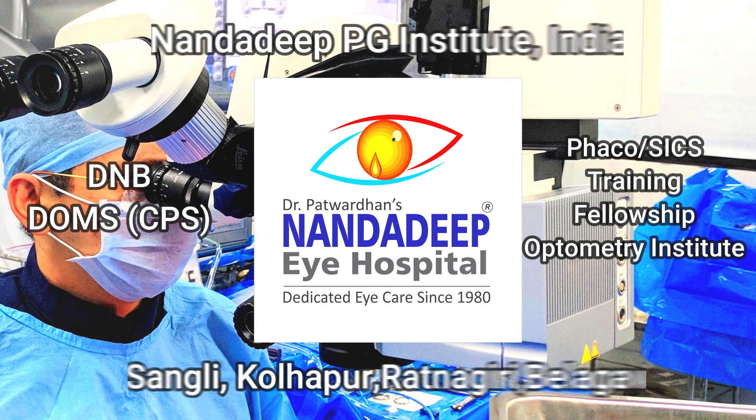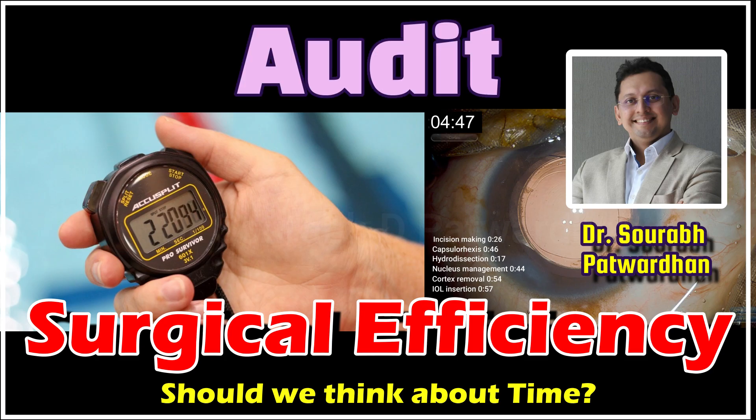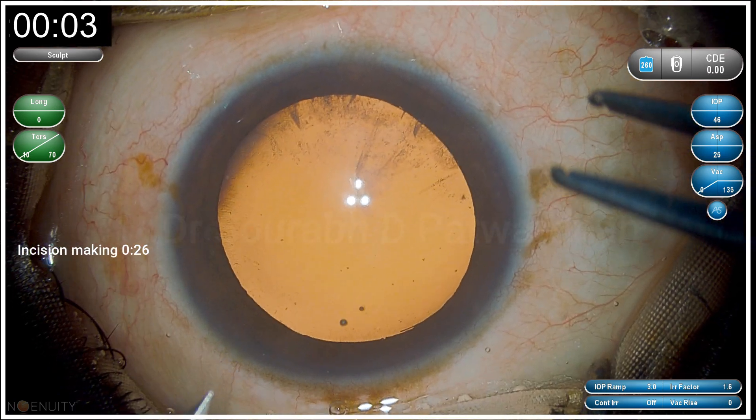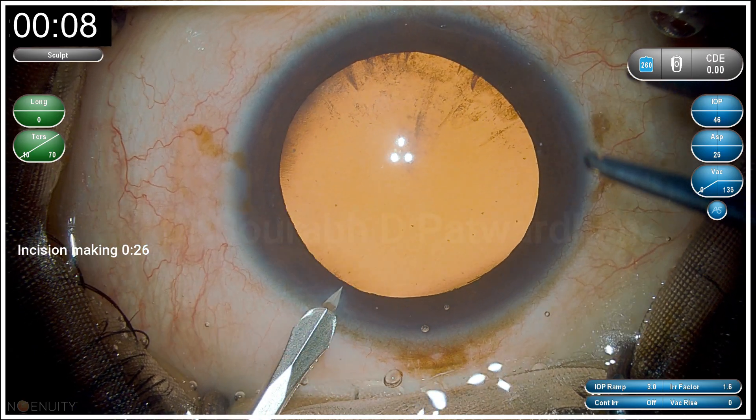In this very interesting video, we are going to talk about audit of surgical efficiency. Should we think about time required for doing a surgery? Here to begin with, I am just showing the audit of surgical time that I have done for one of my routine regular cases.